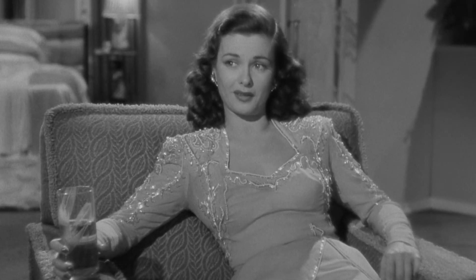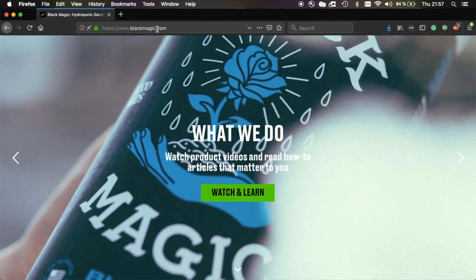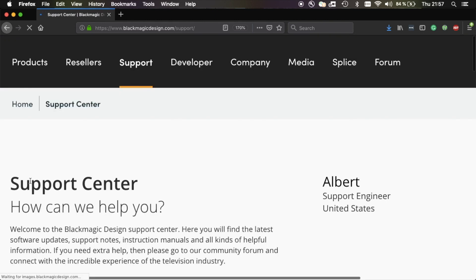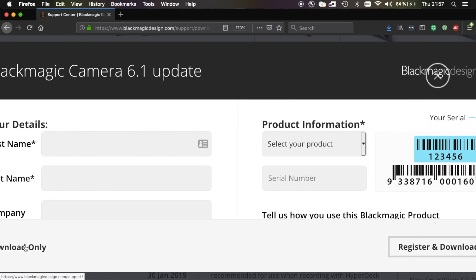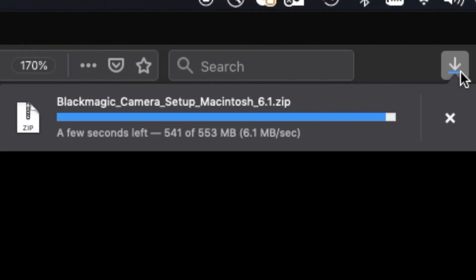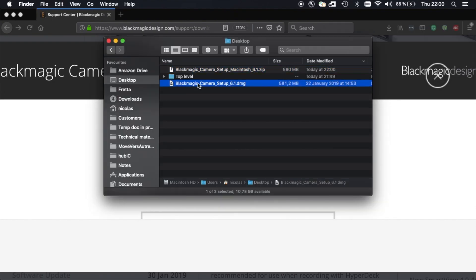Let me show you the different steps for this firmware upgrade. It starts on the Blackmagic website, but blackmagic.com is probably not what you are looking for. Make sure you type blackmagicdesign.com in your favorite web browser. Click on Support, scroll down to the latest download section, and select the Mac OS option. Directly click on Download and save the zip file on your local drive.